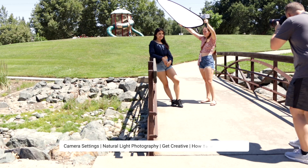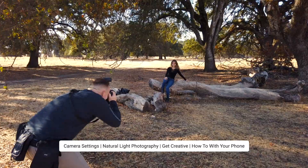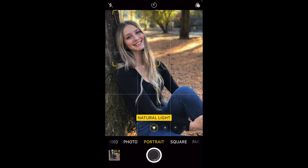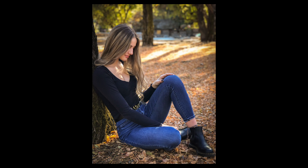Before I let you go, I want to let you know that I'm working on a beginning photography course. It will take you from knowing nothing about your camera and phone to being comfortable and getting predictable results. If you're interested, I've got a link in the description below — give me your information and I'll email you when the course is ready. If you found this video helpful, please hit that like and subscribe button. Until I see you in the next video, keep it simple.